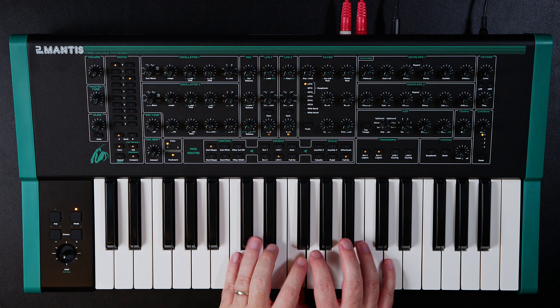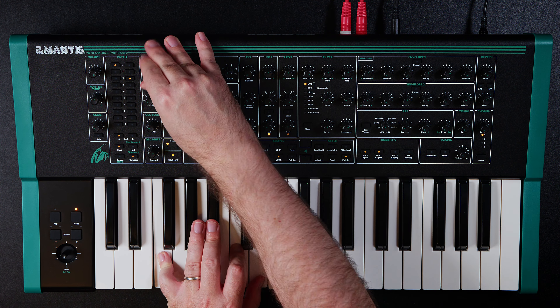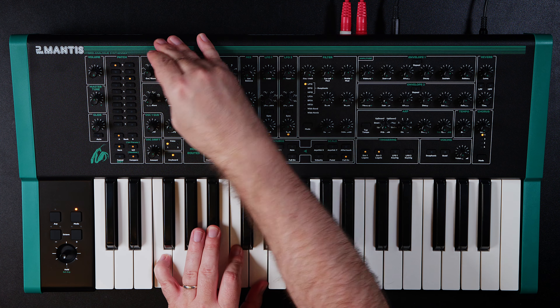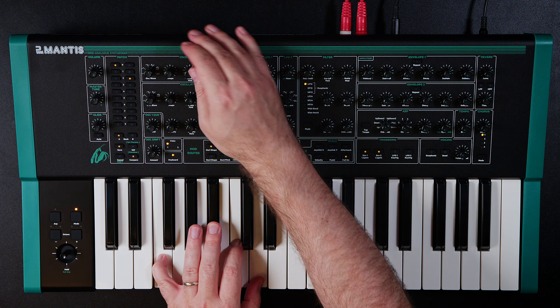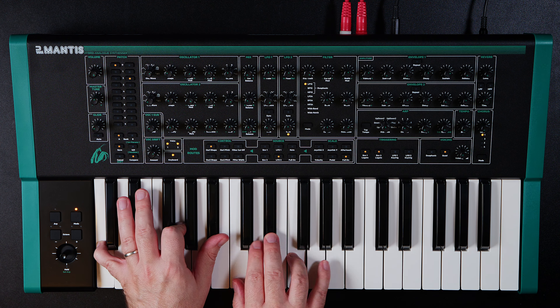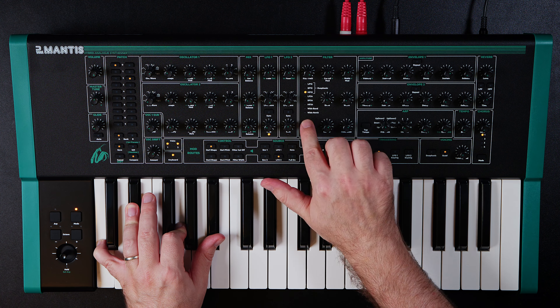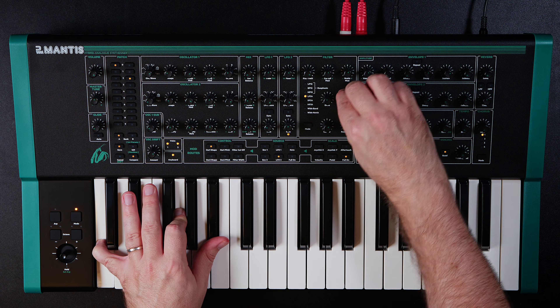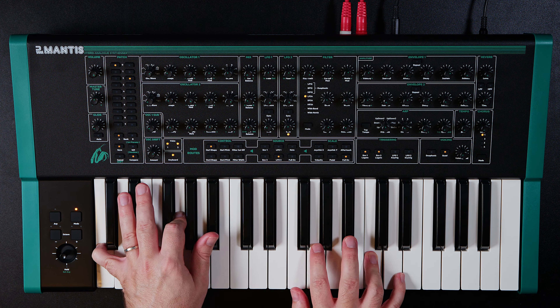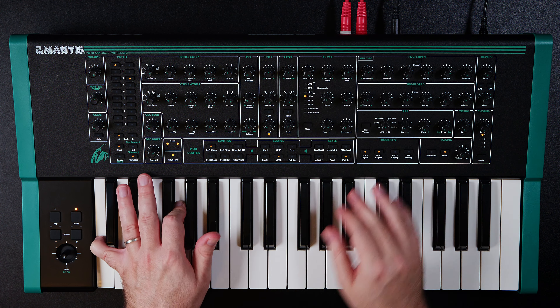It is a synth meant to be played. Let's go to an init. This is saw, triangle, sine, square, and then organ mode. It's pretty cool with the quad. Let's drop the cutoff, throw some dirt in there with the drive, bring this to LP-24, add a little bit of resonance, and put a little movement in the cutoff. Let's talk about the modulation. Modulation is very limited — could be a big turn-off for a lot of people. You'll see some controls have mod next to them: cutoff modulation, shape modulation, pitch modulation. That might actually just be it.